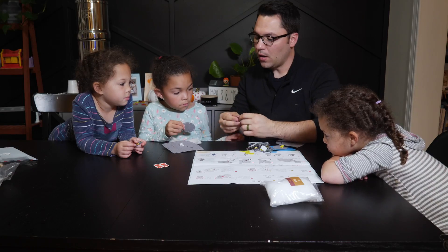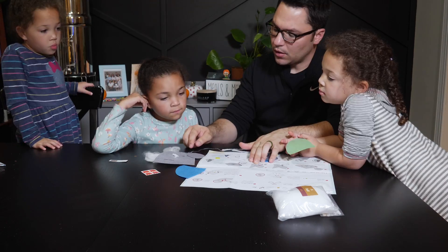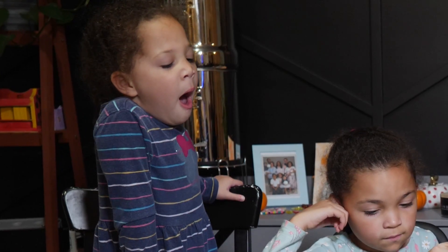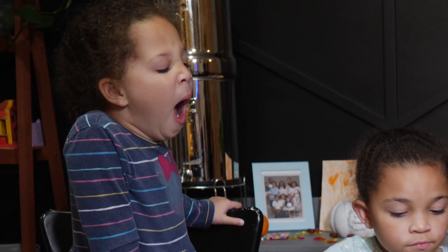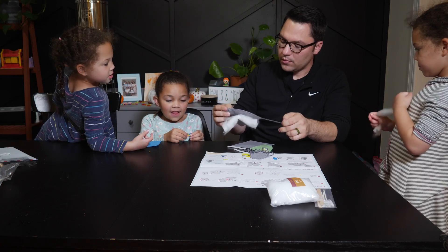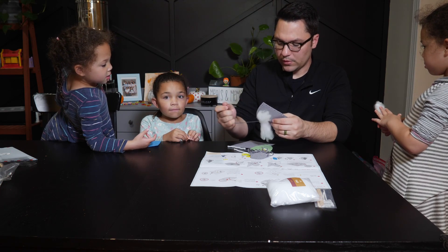Grab the gray felt circle and find the gap between the two holes. So this is the bottom of it — this is what's gonna sit on the table. You're gonna work your way around it this way and do each one of these. Let me know if you need any help. Do you remember — didn't we just watch a movie that was kind of like this? Do you remember what it's called?